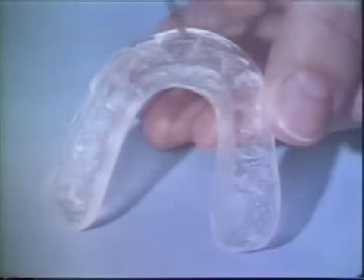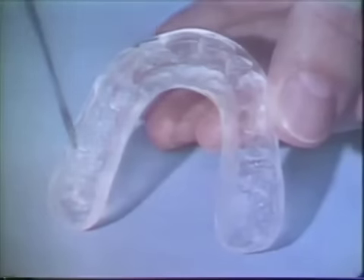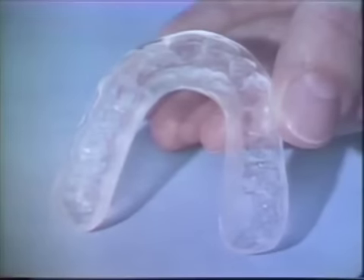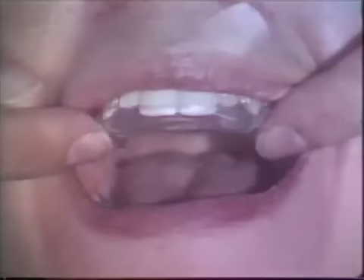Special attention should be paid to all occlusal surfaces. The bite plane is placed in the mouth and tested. It should seat perfectly without any rock. Self-curing acrylic should not be used in attempting to eliminate rocking, as adding acrylic to the tooth surfaces may cause movement of teeth.